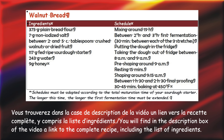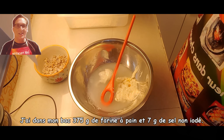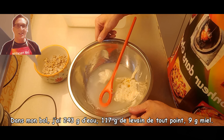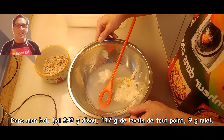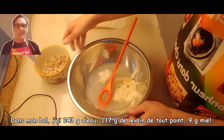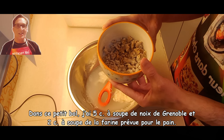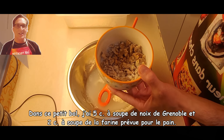It's a go! In my bin I have 375 grams of plain bread flour and 7 grams of salt. In this bowl I have 117 grams of sourdough starter, 243 grams of water, and 9 grams of honey. In this small bowl I have 5 tablespoons of crushed walnut and 2 tablespoons of flour reserved for the bread.